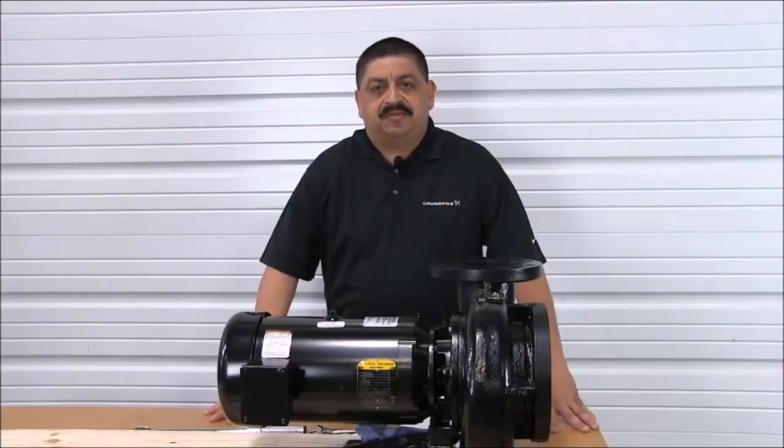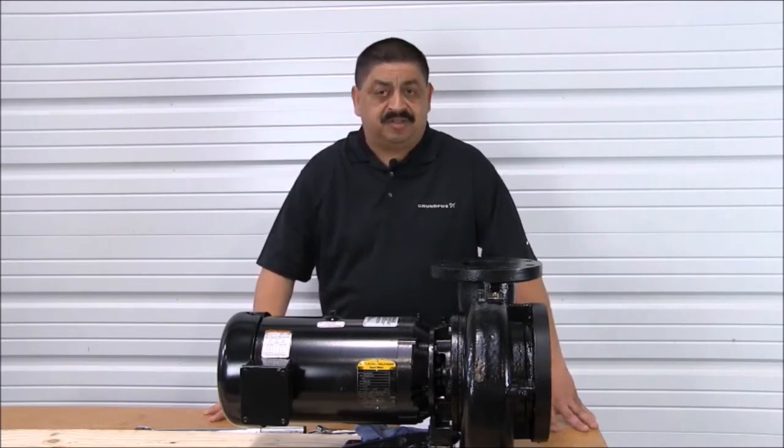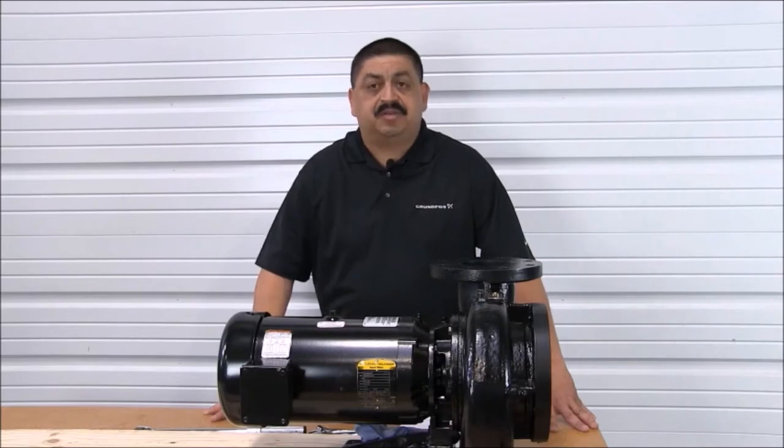Hello, I'm Joe Vasquez, Field Service Specialist for Grumfuss. In this video, we will demonstrate the proper way to change the seal on the Grumfuss LC and suction pump.